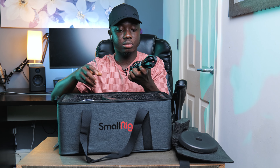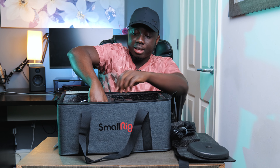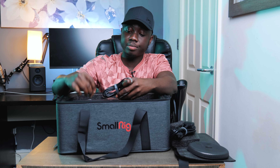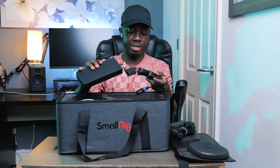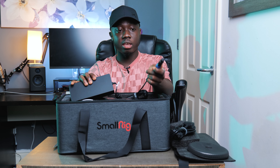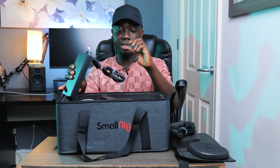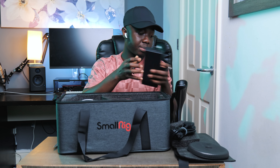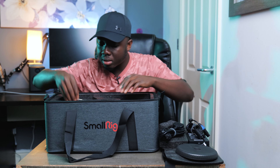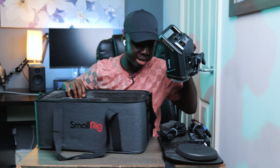We've got the Bowens mount, the power cable — which looks fairly long — and the power adapter, the power brick. This one has a locking mechanism, so if you plug it in and you're using it on set, it's not going to come out easily even if somebody trips on the wire.